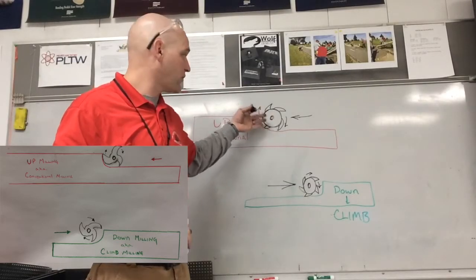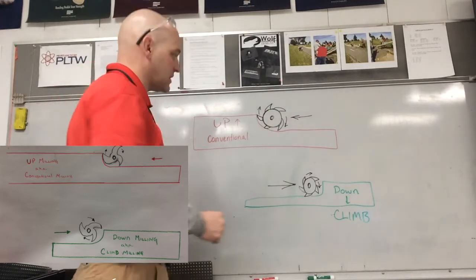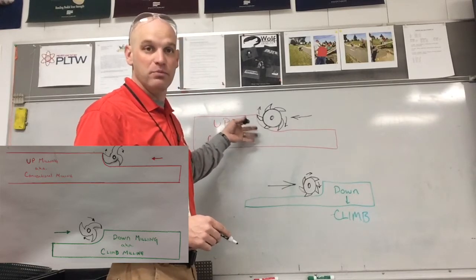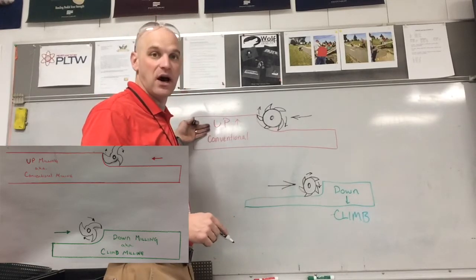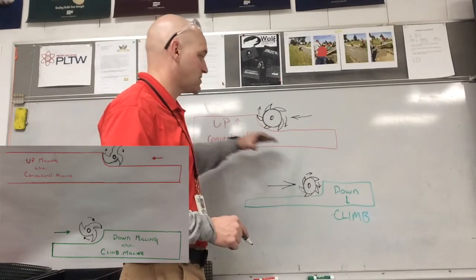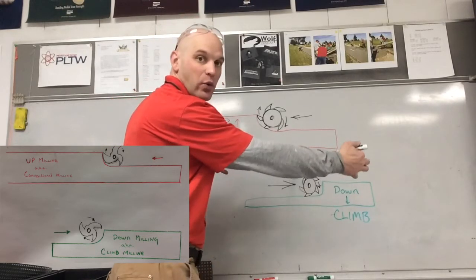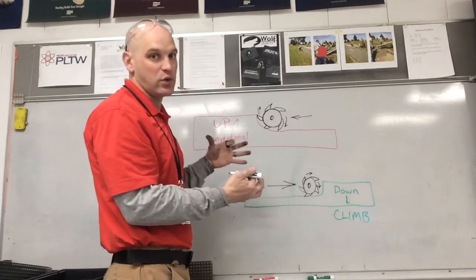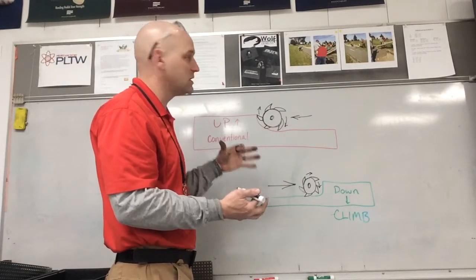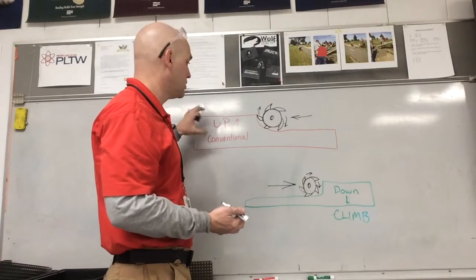We want to use a different approach depending on the machine. If we had a CNC machine we would use the down or climb milling. With our manual mill we are going to use the up or conventional. The main reason is because of backlash. If we use down or climb milling it can pull the work into our cutter head, be really hard on the cutter head, leave a bad finish, and ruin our piece. So we are going to use the up or the conventional technique.